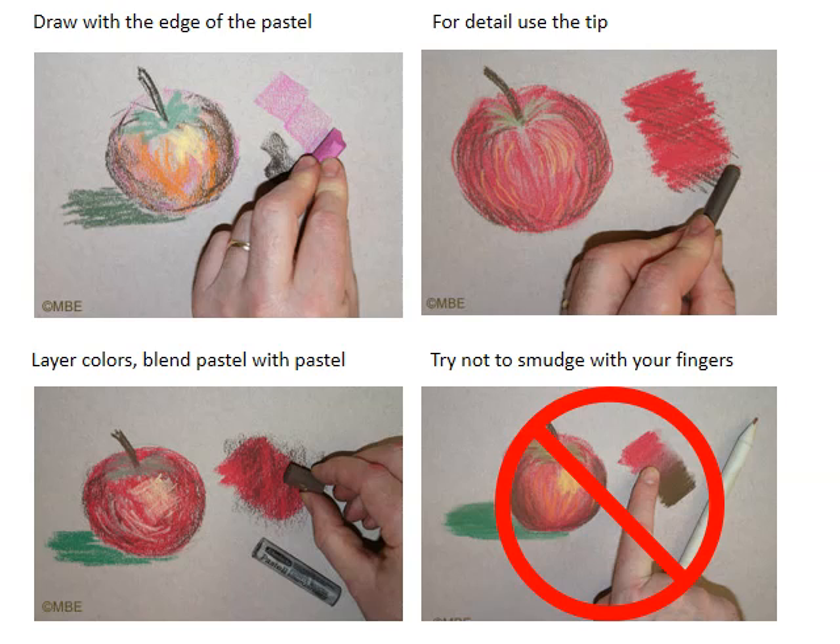Here are some recommended techniques. A wide variety of strokes can be used. I do want you to stay tight and representational, and I want you to blend your pastels. Try not to use your fingers to smudge or blend, though. The oil of your fingers kind of lifts up the color and really blurs it past recognition. If you can, smudge with a blending stump, or blend with the pastel sticks themselves. And if you don't know how to do this, I'll show you how.